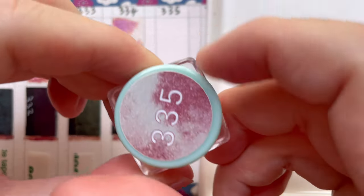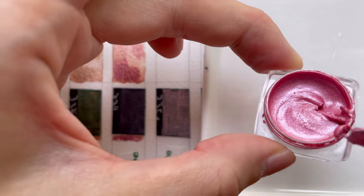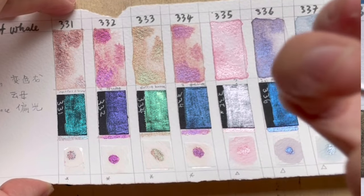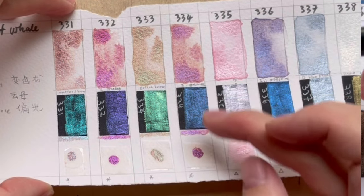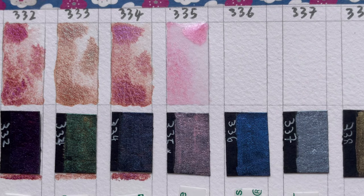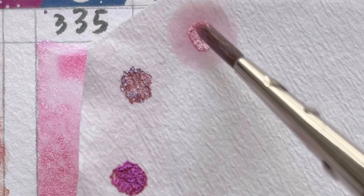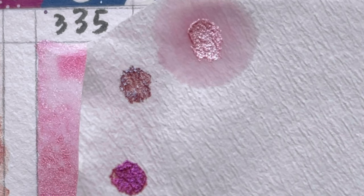For colour 335, when you look at it straight on, it is a pink colour. It has a nice silver, light pink shimmer on top. When you paint it on black paper, you can see a very finely milled light pink powder shimmer on top. On the paper chromatography, it separates out into a centre of that pink shimmer and a ring of very light pink colour. It's part of a series called the Mika series. The next colour in the Mika series is 336.